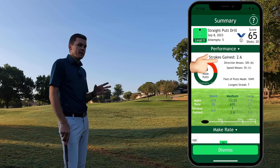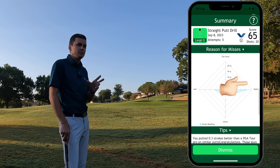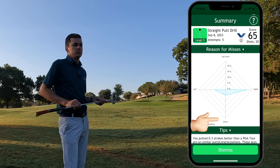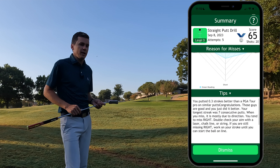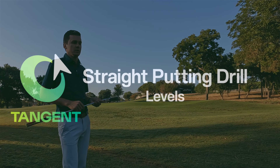Your misses will be broken down into directional misses — putts that miss left or right and indicate poor face control with the putter — and speed misses, which are putts that do not have the right speed to go in. Knowing which of these causes the majority of your misses will tell you whether to work on speed or direction in your practice. Additional information such as make rate and your longest streak are also there for you to challenge yourself to improve.